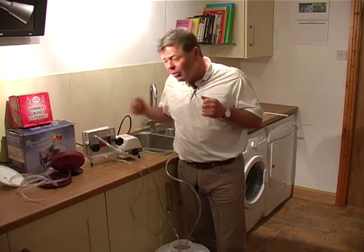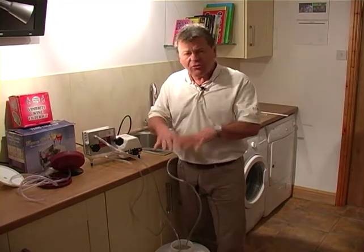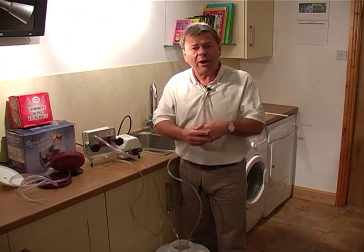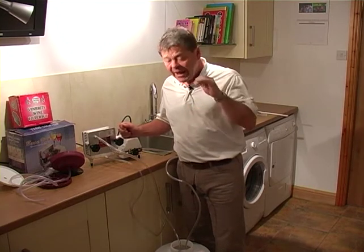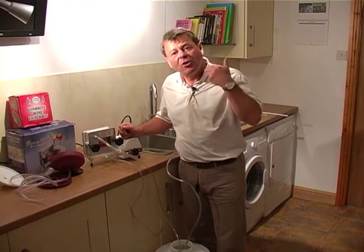Let's talk about the wine. What we're looking for is the wine to be clear before it is run through any filter. Still treat your wine, still use the finings that come with it — especially if it's a kit. If it's a country wine, make sure it's been treated, because the pads will clog up very quickly if the wine is not clear.